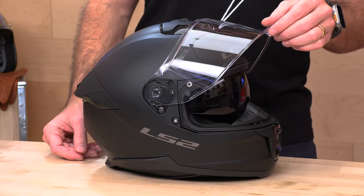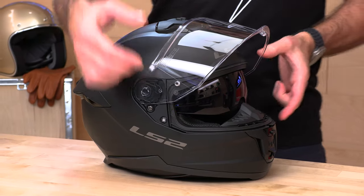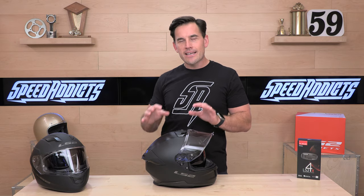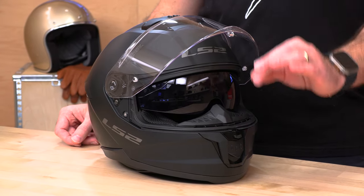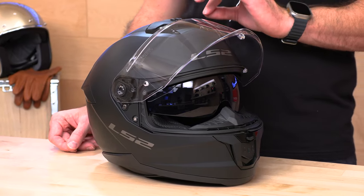Who should be wearing this helmet? Pretty much anyone. This is a pretty neutral riding position — you can tell by the position of the eye port. It's not super cranked up for a tuck like a racing helmet would be. You could ride it on a sport bike or a track day if you had to, but it's probably a little more casual riding position: naked bikes, V-twin, sport bikes, sport touring. It's a pretty friendly helmet for almost anybody looking for an affordable full face helmet with the versatility of a drop-down sun visor and the latest safety specs. It's also comm system ready, which we'll talk about more, but let's start with the ventilation and a quick comparison to the old Stream helmet first.